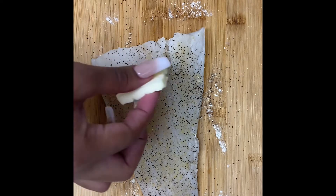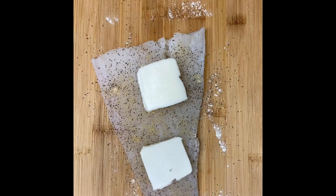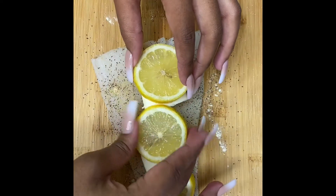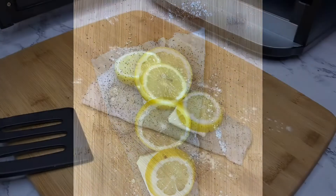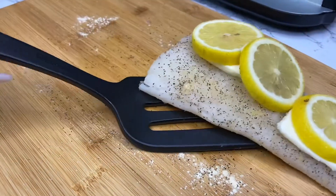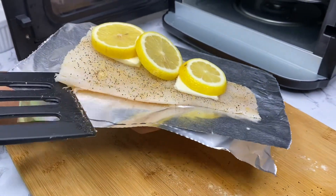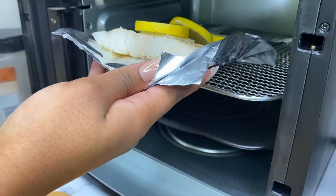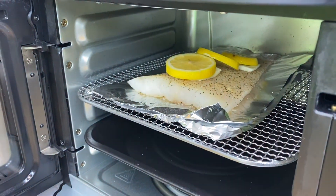Now this is lemon butter cod, so the next thing you want to do is grab a few chunks of butter — take a stick of butter and cut a few slices. Depending on how big your fish is, make your slices bigger or smaller. Line up your butter, then take those lemon slices and lay them right on top of your fish — that is all going to bake beautifully in the air fryer. I'm going to put my fish on a piece of foil. You don't need foil since your air fryer has a pan that'll catch everything at the bottom, but I like to use foil so the butter keeps the fish moist.